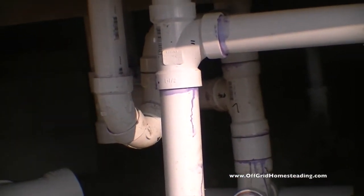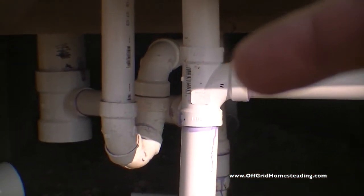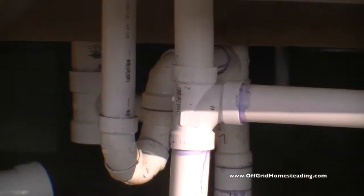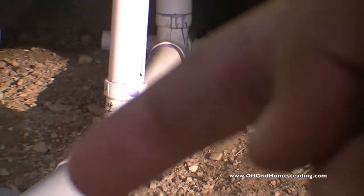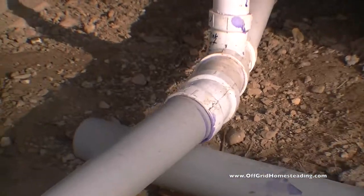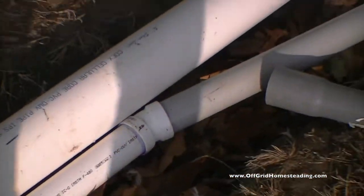This line here is coming from the kitchen drain — kitchen drain coming in right there. This is the bathroom tub and stuff going in here, and from the other side there, that's from the bathroom sink. So it's all coming down here and basically draining. This is a vent stack here for pressure relief, and then this is coming into a 15-degree T, then another 15 degrees here, to bring it into the trench at the right angle.